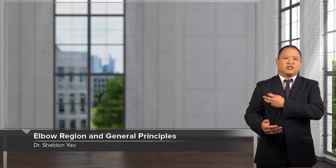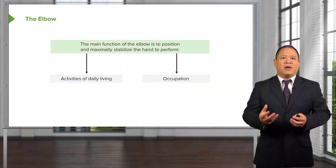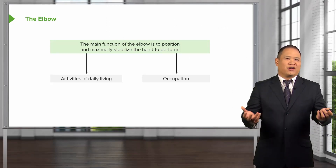The elbow is an important hinge joint located on the upper extremity. It bridges the shoulder and the hands. The main function of the elbow is to position and maximally stabilize the hand when you try to perform tasks, such as work.